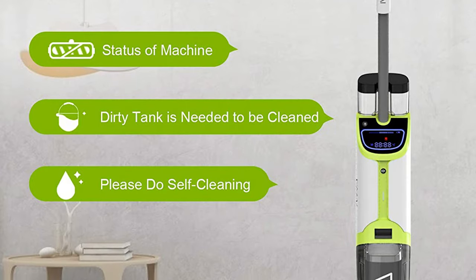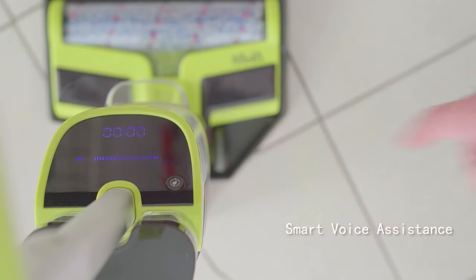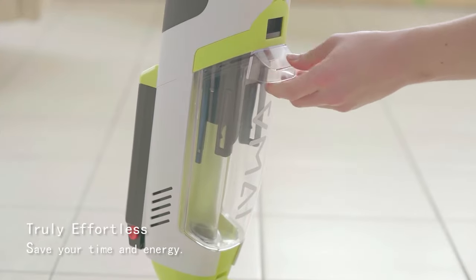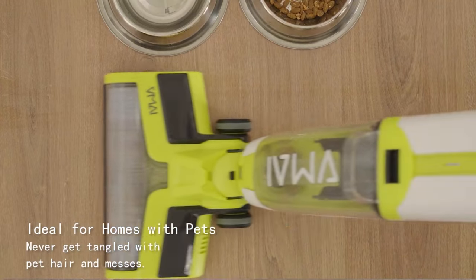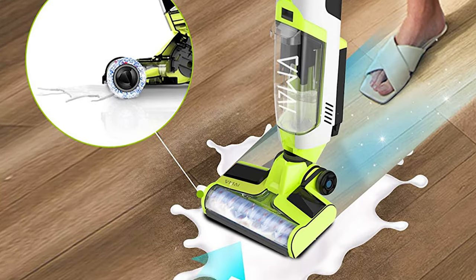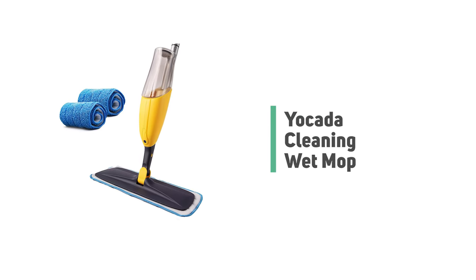The MAI cordless vacuum and mop floor cleaner provides voice assistance and tells you the status of the wet-dry floor washer during daily cleaning. The voice assistance will remind you to turn on the self-cleaning function after charging on the station. This cordless wet-dry floor cleaner can vacuum and wash at the same time, saving your time in one easy step. The cordless design is perfect for effortless mopping everywhere in the house.